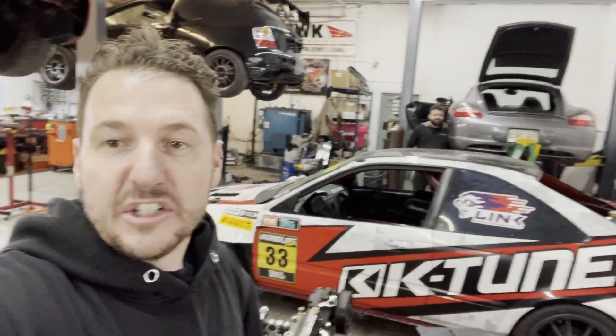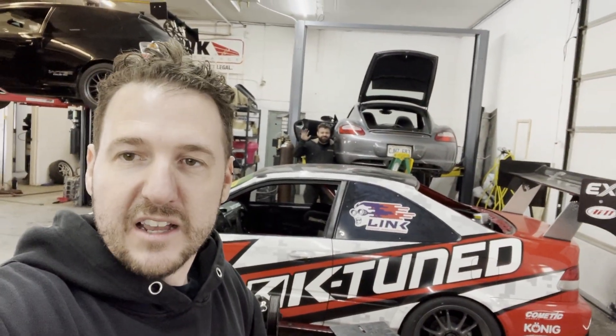Hey guys, thanks for checking out another video. I'm at Eric's shop today and we're working away on the Cayman and I thought I'd do a quick update for you because we have some cool stuff.